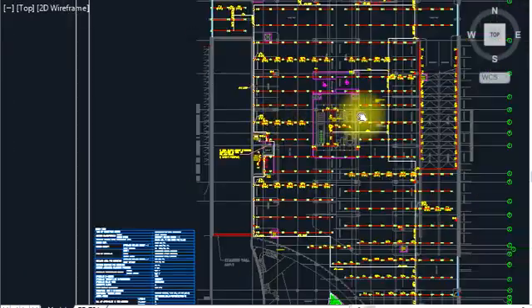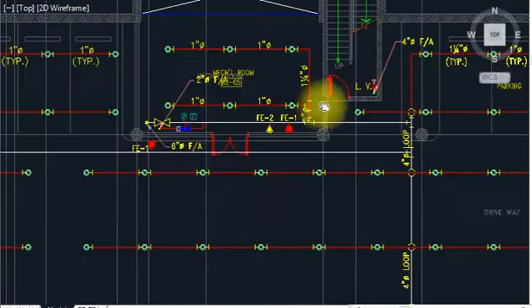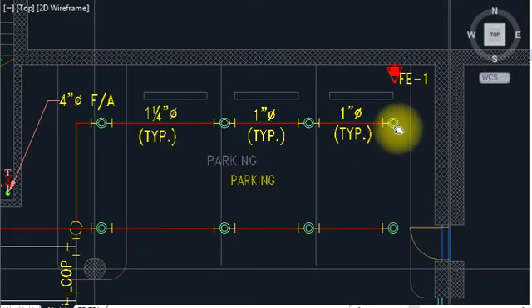This is the water supply to all areas — this is a parking basement. We are using upright sprinklers. We have two types: pendant type and upright. We use upright here because there is no ceiling inside. The spacing is 3 meters by 4 meters. As per NFPA, one sprinkler will cover 12 square meters, arranged in a circle pattern like that.